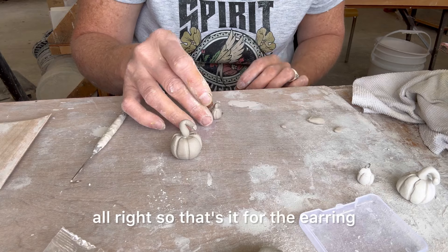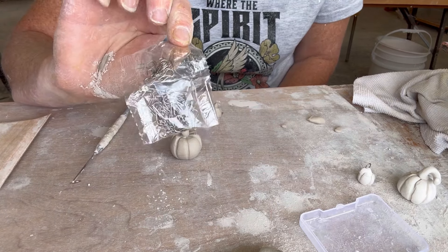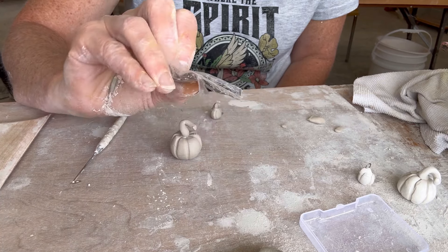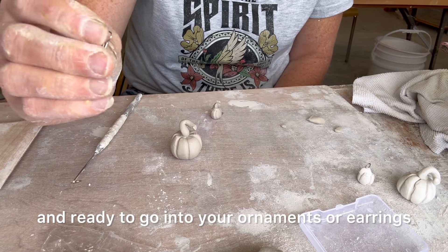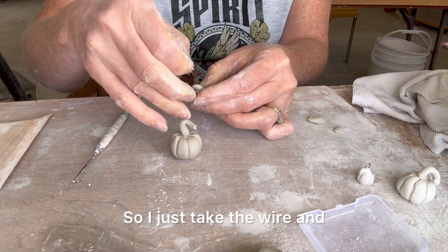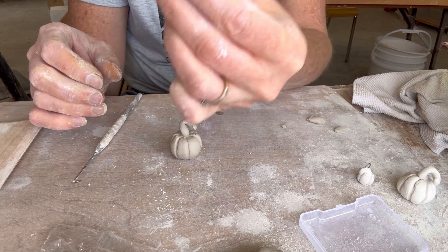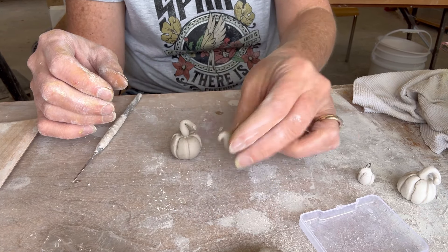That's it for the earring. I get these little night chrome wires from Temu — super cheap, they're already formed and ready to go into your ornaments or earrings. So I just take the wire and go right in the top of the stem, like so. Yeah, that's it.